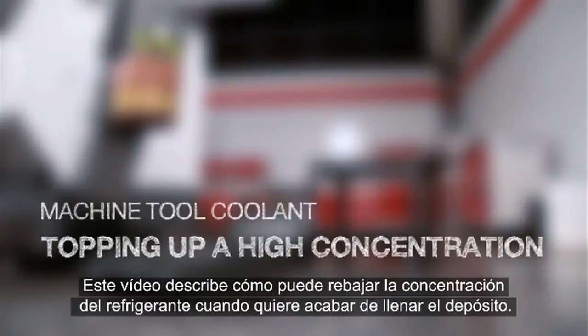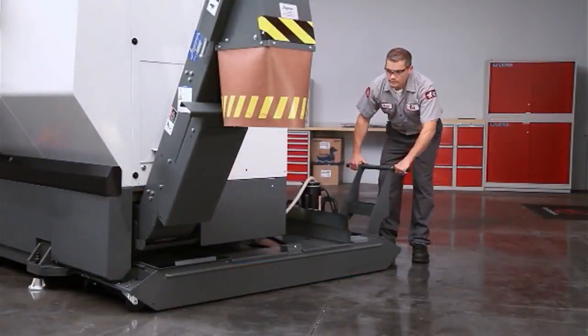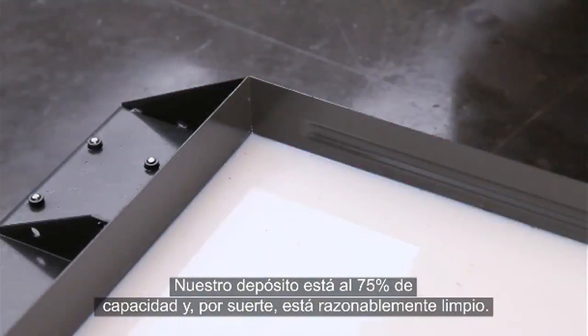You are watching this video because you need to fix a high coolant concentration as you top up your coolant tank. Our tank is about 3 quarters full, and fortunately, it's reasonably clean.